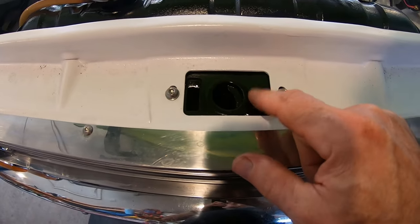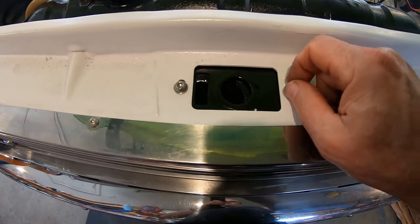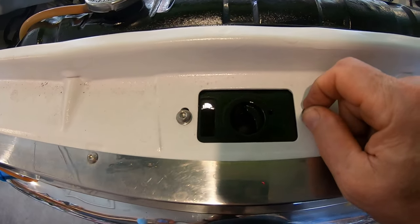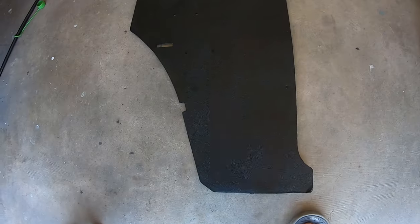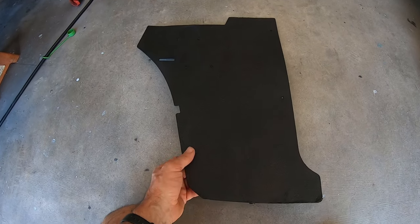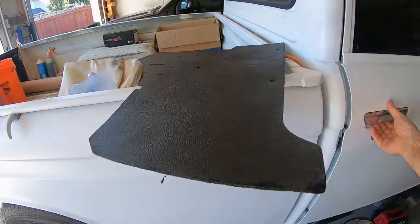I just installed the hood latch — I had to take the grille out to install it. I don't even have an opener cable yet, so I'm going to have to go back in there to add the cable. I bought some brand new 6mm bolts — stainless, just to match. Six millimeter by one was pretty close, same as the head bolt. My door panels — I actually painted them with white Kilz primer and then painted them black. Got caught in the rain a few times but they look pretty good and flat.